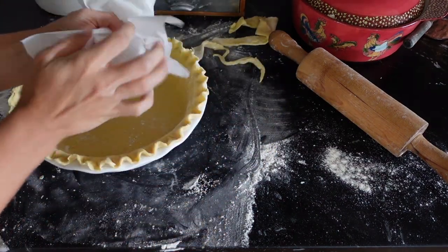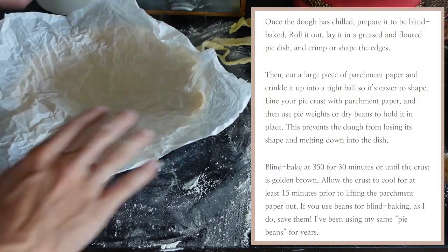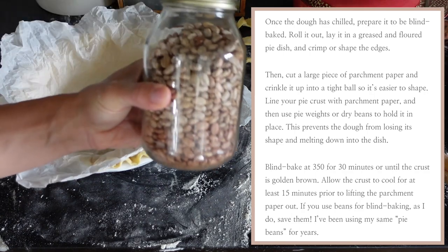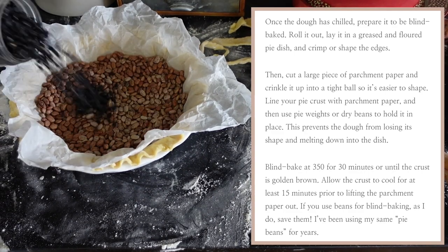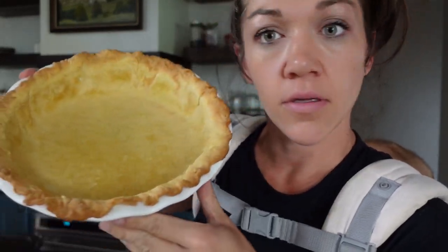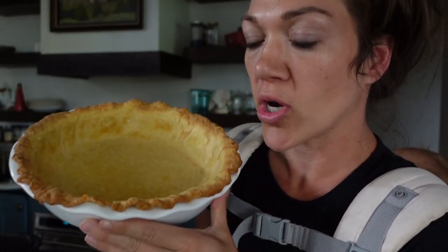A lot of people use aluminum foil for blind baking, but I like to avoid it so I use parchment paper. A little trick: roll your parchment into a ball, then when you unroll it, it's much easier to shape into whatever you're lining. It's really important to use some kind of pie weight when blind baking so your crust doesn't fall down and lose its shape — you can use sugar, rice, or dry beans like I'm using. I've used the same beans for years. Crust is baked, cooled, and ready — I'm adding my custard coconut cream filling, then I'll top it with homemade whipped cream and toasted coconut.